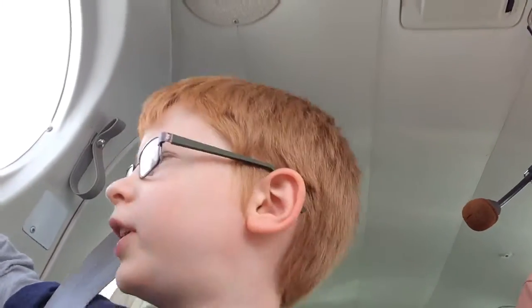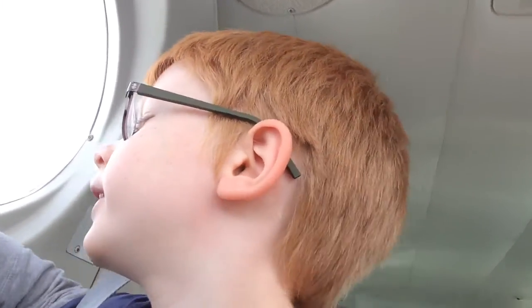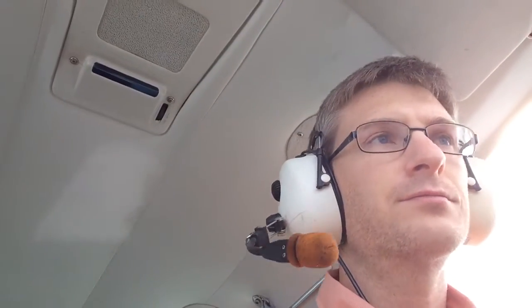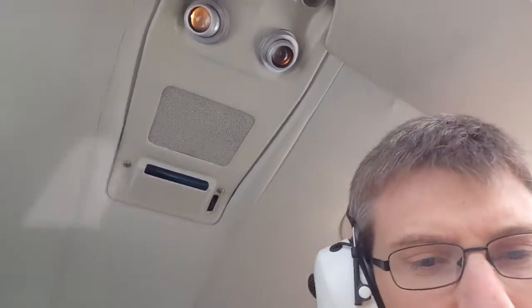Josiah points out you can see ground and water down there. Yeah, Josiah's looking at the lake. We've got a nice view today — it's a beautiful day to be flying. I thought I would just show this; it's fun.